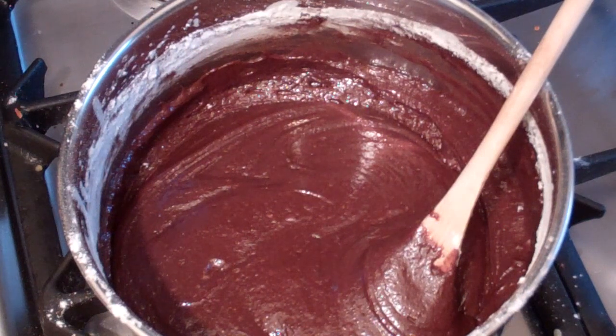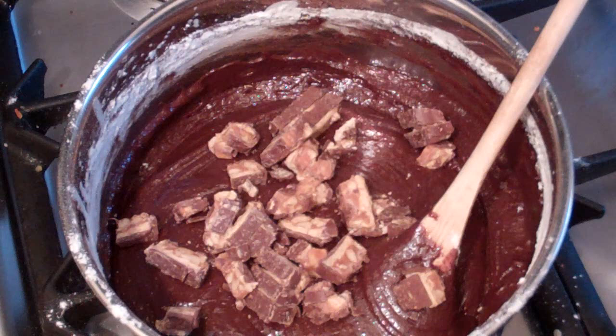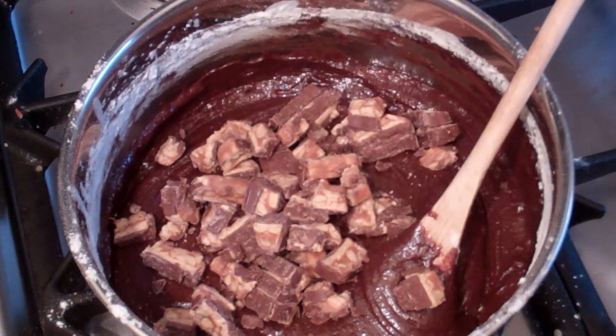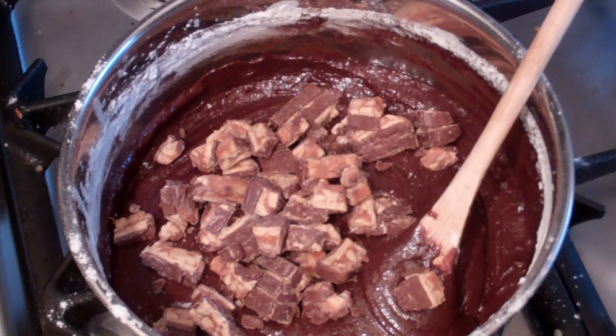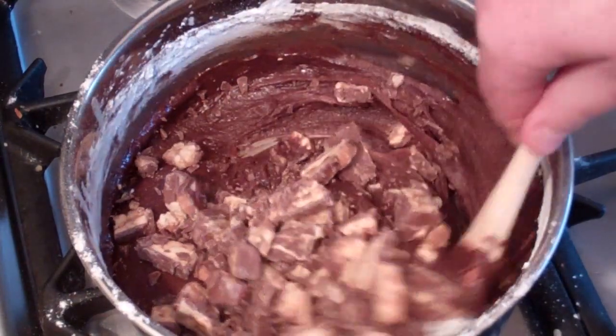Now get 160 grams roughly of Snickers bars and cut them up. The Snickers bars in Australia that I buy are 53 grams each, so basically three regular size bars. Just mix that in.